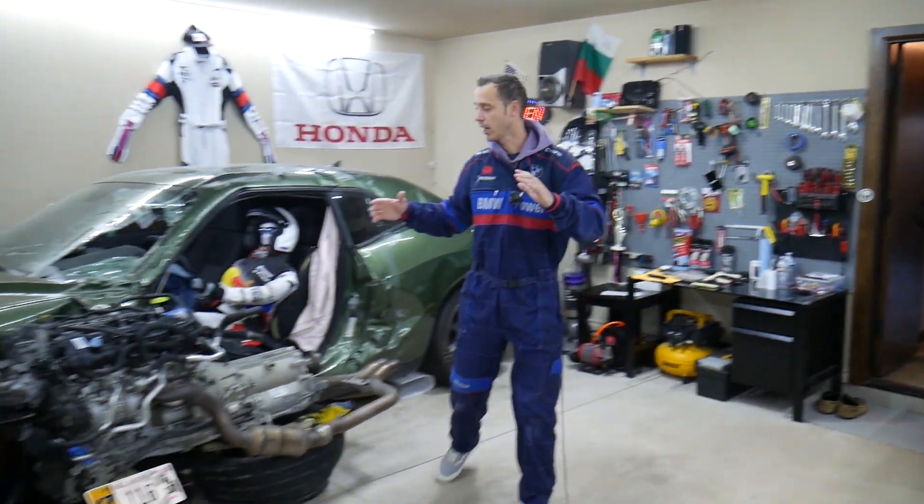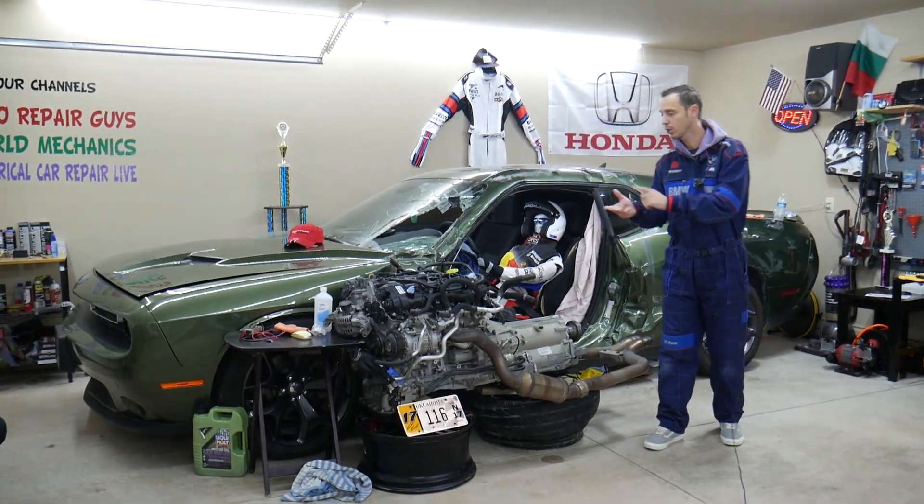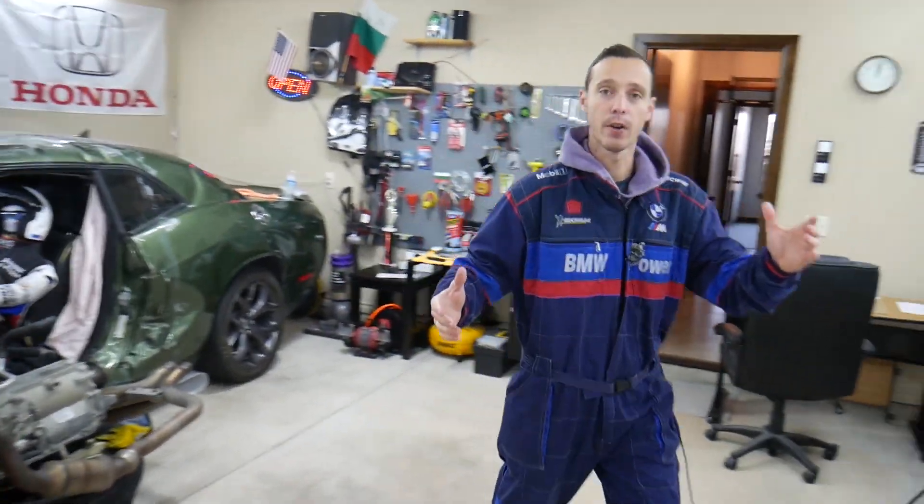Every single car we get here at the garage, we take them completely apart. We show you how to fix pretty much anything — from transmissions, engines, to bodywork. All of that will be on our channel, so check it out.